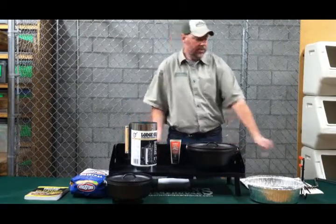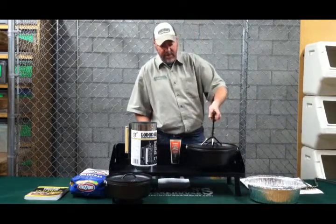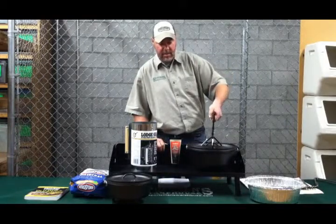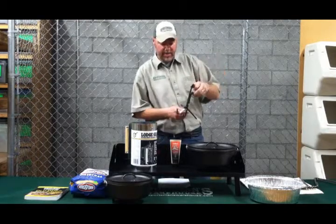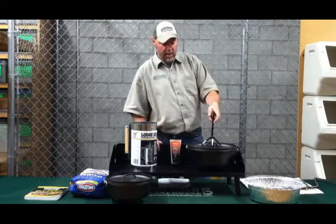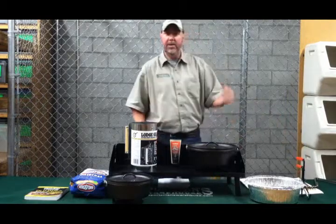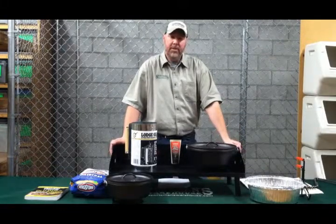Some other useful tools include a Dutch oven lid lifter, which allows you to lift the lid while keeping your hand at a safe distance from the heat. This is one of our shorter ones, but we do carry them up to about 24 inches long — definitely a handy item to have. We also carry Dutch oven gloves if you're worried about the heat with your hands.